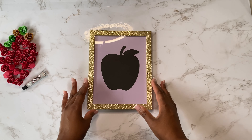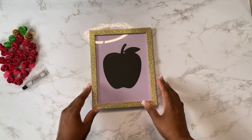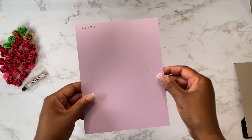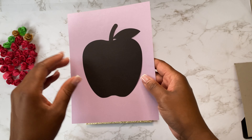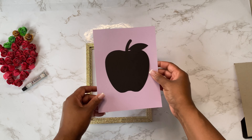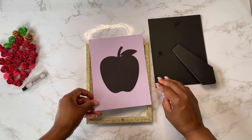I went into Cricut Design Space and created a template so I know exactly what size my design needs to be to fit into the shadow box. Even though the frame said five by seven, it was a little bit larger than that — 6.2 by 8.2 inches was the actual full dimension of the frame.